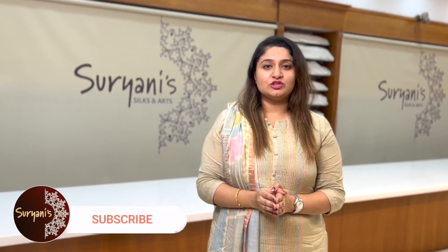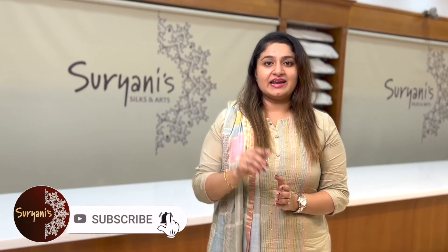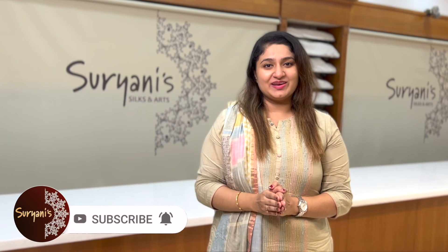All these saris have been uploaded on our website. Please do log on to www.suryanis.in. We also have a flexible payment mode that includes cash on delivery. You can book a video call — call us on our helpline number, that is 888-4040-499. Please don't forget to subscribe to our channel and hit the bell icon. Happy shopping. Thank you.